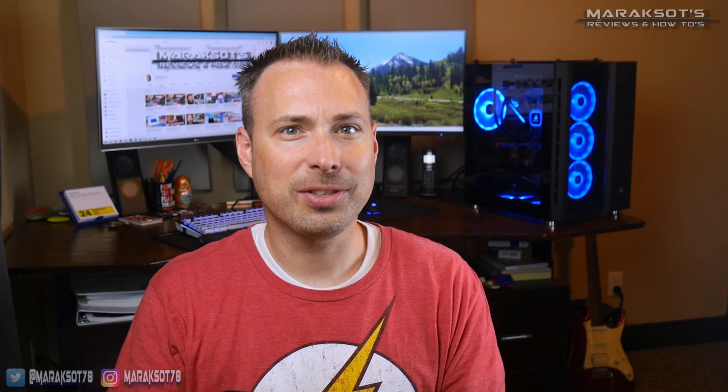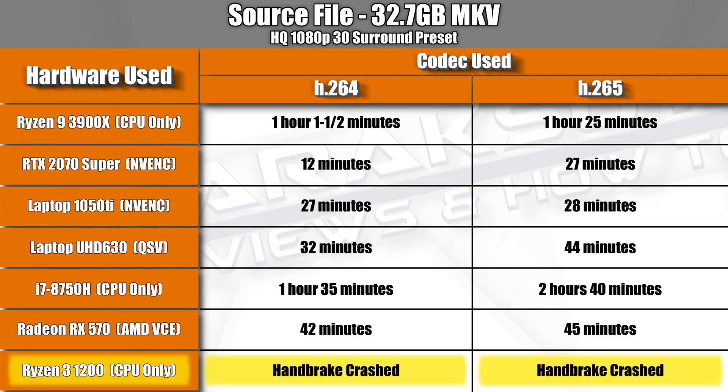I did also test to see how the Ryzen 3 1200 would fare against the other CPUs. It being a 4-core CPU, I knew it was going to be the slowest by far. Sadly, I wasn't able to verify this because Handbrake kept crashing after encoding for only a few minutes. I don't know if this is a Handbrake issue, an AMD driver issue, or whatever, but I was never able to complete a run with the Ryzen 3 1200.